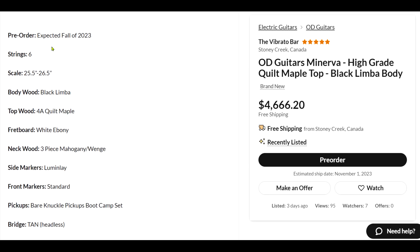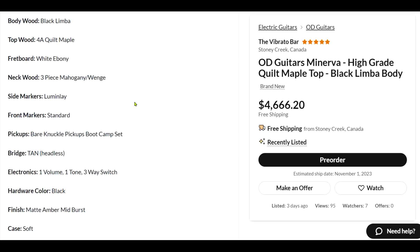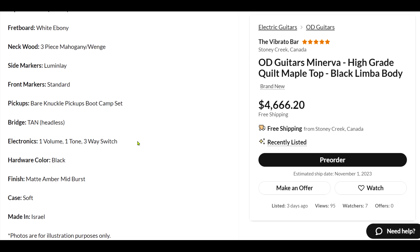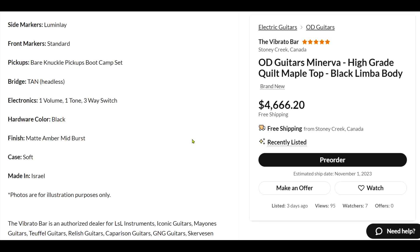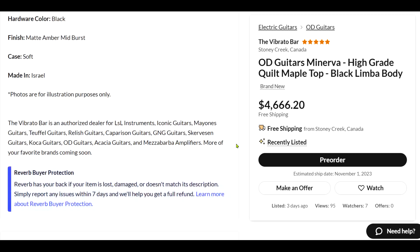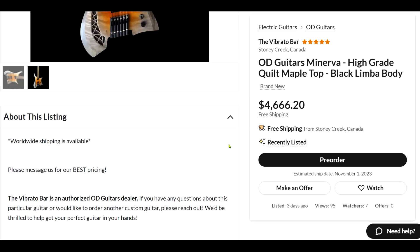I'm not going to jump to conclusions this time. It looks like it's a multi-scale. Black limba body, 4A quilted maple top, white ebony for the fretboard, three-piece neck — mahogany and wenge. Bare Knuckle pickups again. It says it's made in Israel.